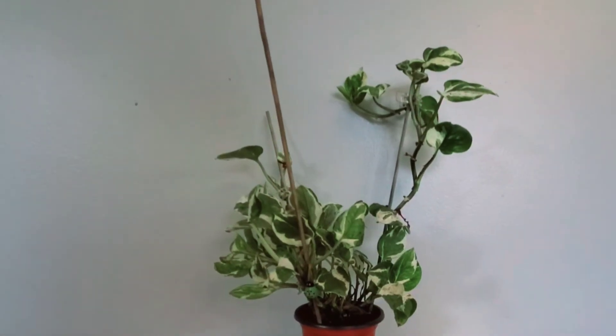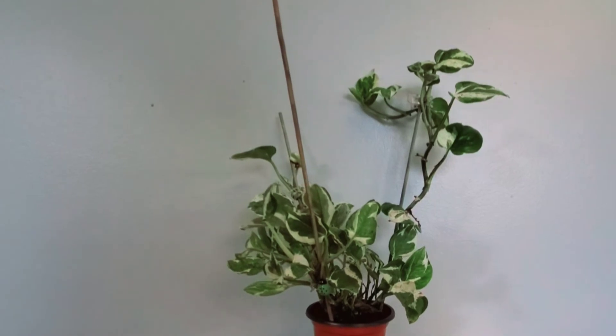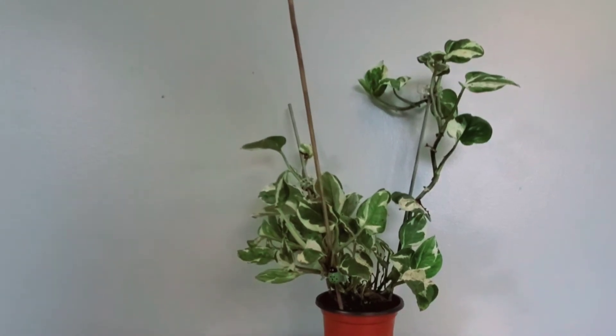Hi guys, this is my Epipremnum Enjoy. Epipremnum is also very much more commonly known as the pothos, and this is the Enjoy variety.